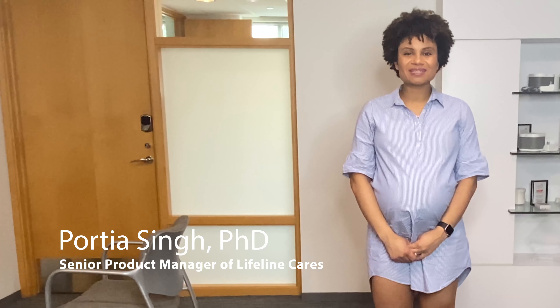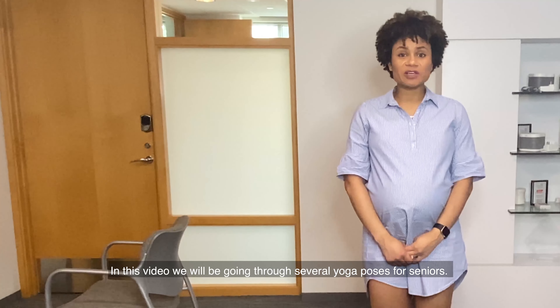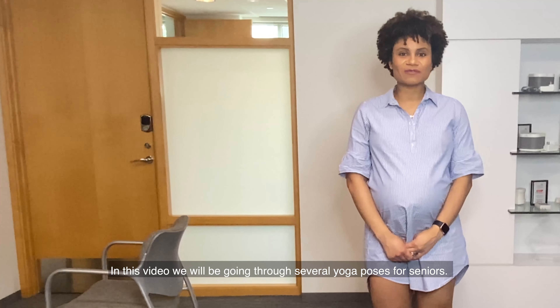Hi, my name is Portia Singh, Senior Product Manager of Lifeline Cares. In this video, we will be going through several yoga poses for seniors.